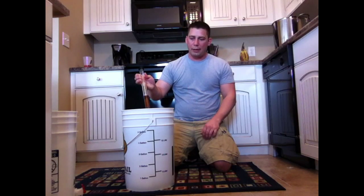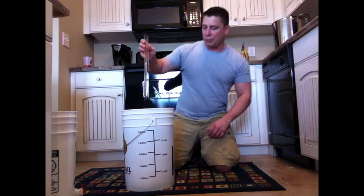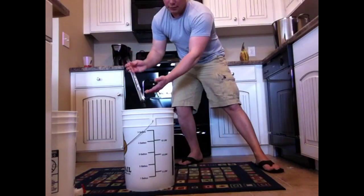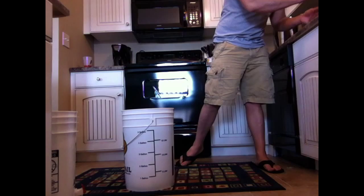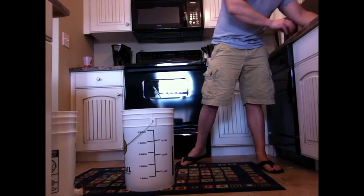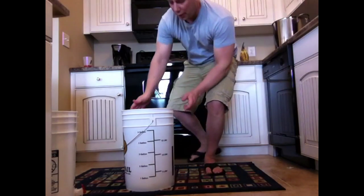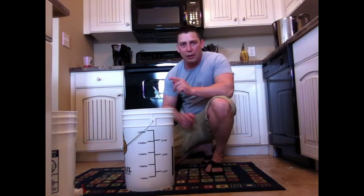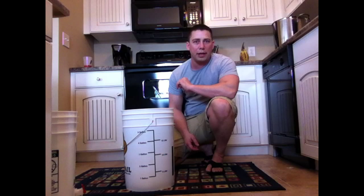I always go ahead and put my sample back in — everything's been sanitized, so I'm really not worried about it. Now I'm going to stick that over the sink, we're done with that. Next step is our aeration, so let me get ready for that and I'll show you how that step goes.